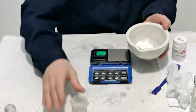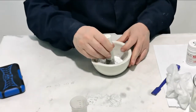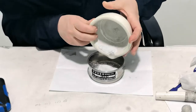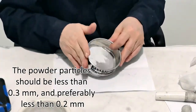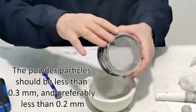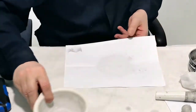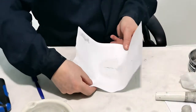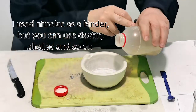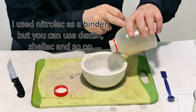Thoroughly grind and mix — the powder particles should be less than 0.3 millimeters, and preferably less than 0.2 millimeters. I use nitrileac as a binder, but you can use dextrin, shellac, and so on.